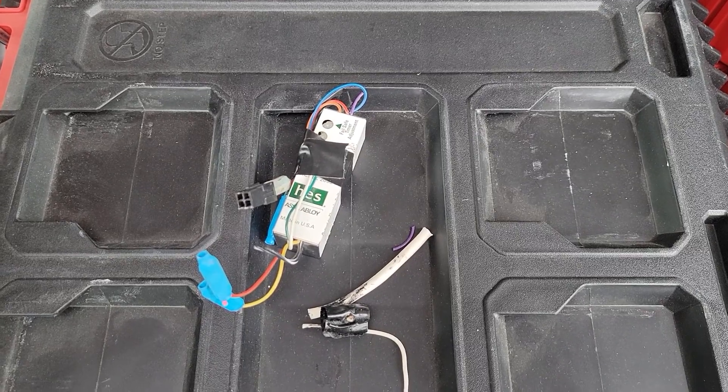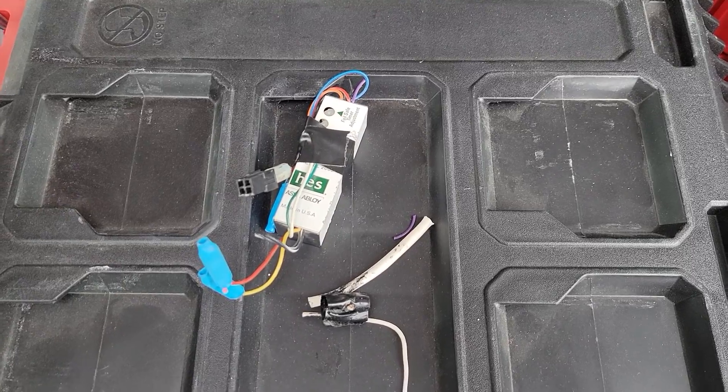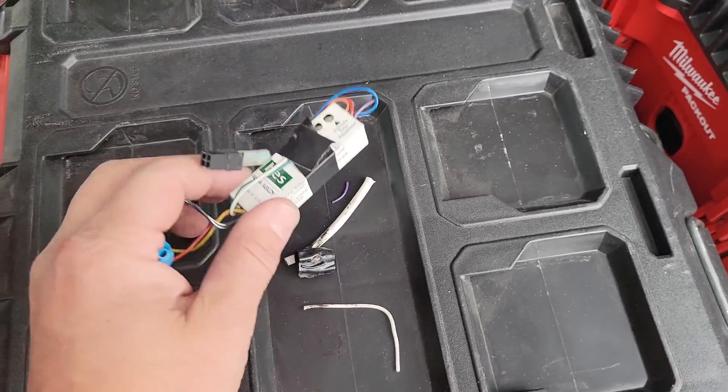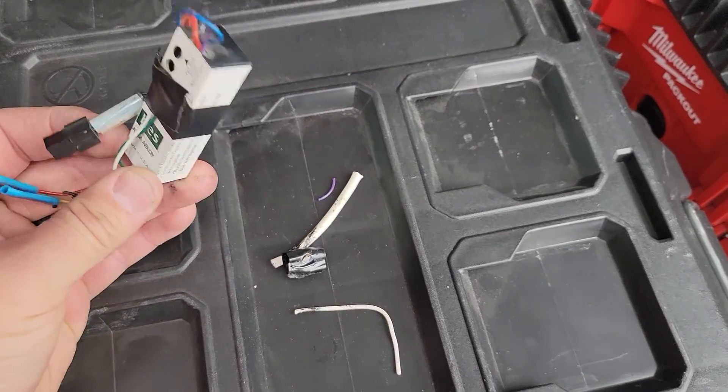Immediately the fuse popped again. I took the strike apart and took it off the frame. I noticed it had one of these old-school smart packs. You can tell they're old by the shape — the older ones are square.